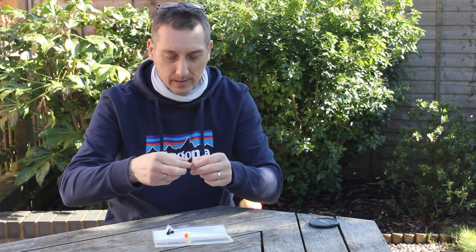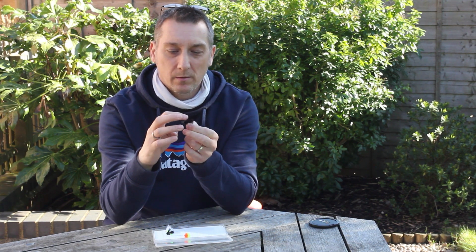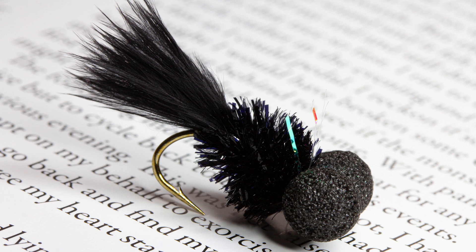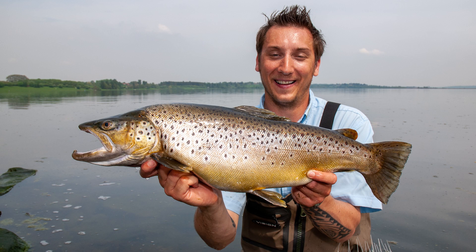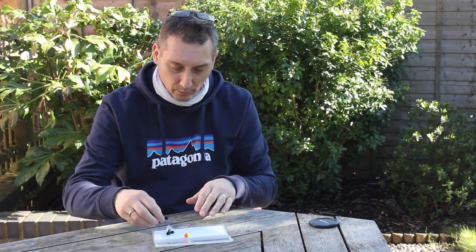Number two is very simple — it's a black booby. Black eyes, large foam eyes. You want to create commotion early in the season. Black thread, black tail, and I've got a little bit of crinkle mirror flash in there that just catches the light. It's a very, very good fly. There's something about black — it just works the whole season through. Early in the season, you're looking at coloured water and silhouette up against the surface. And in clear water, sometimes when they go off colour, they'll pick out the black.